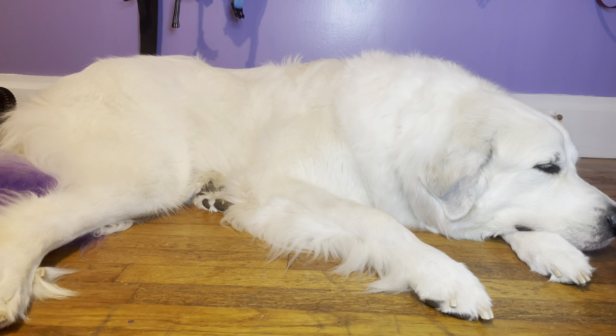He hates his nails getting cut — he had a bad experience where his quick got cut too short at the vet. So we do have to give him lots of pets and treats during nail clippings. It is super important to cut your dog's nails because overgrown nails can cause a lot of problems and put pressure on their joints. Your dog's nails shouldn't touch the floor at all.